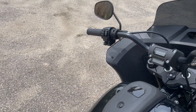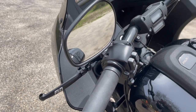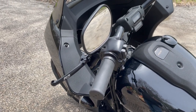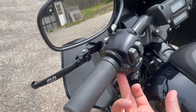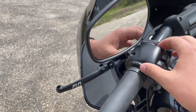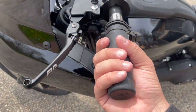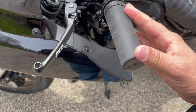Moving right along to the left side — some of these easy projects are really nice instead of ones that take a couple days. We're going to take this torx bolt out right here and one more on the bottom side. We'll pop the cover off and get back to you in the next clip. Now that we've removed the cover, what you'll find is this grip on the left side doesn't have a throttle tube, so it stays in position.